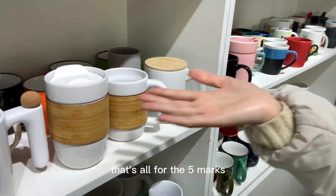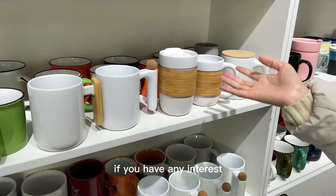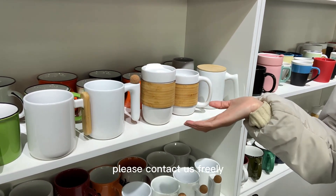That's all for the five mugs. If you are interested, please contact us freely. Thank you.